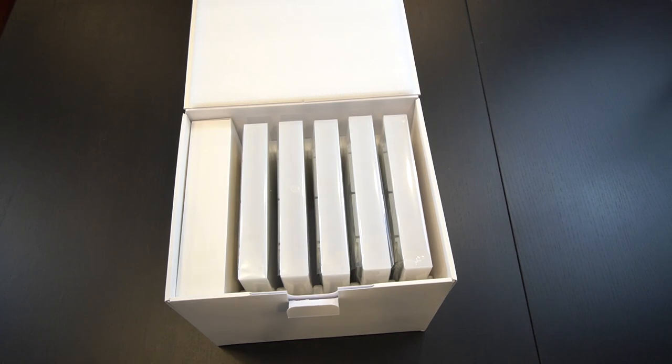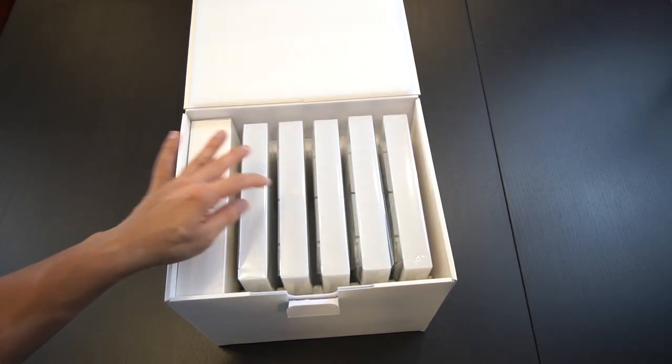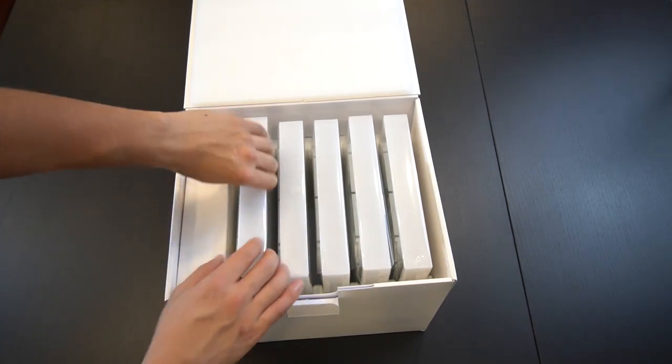So what's in the box? It's pretty simple. There's your five tiles, your charger, as well as the power plugs, and some instruction manuals.